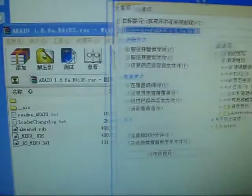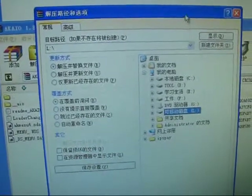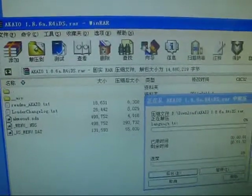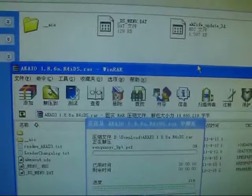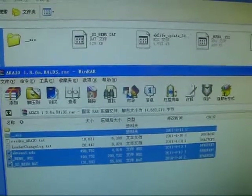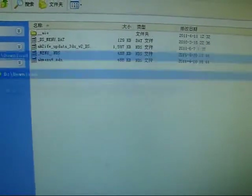Extracting everything into the memory card — into the root directory of my memory card. It is in progress now. You can see the progress; it has been done. I'll also install one game.